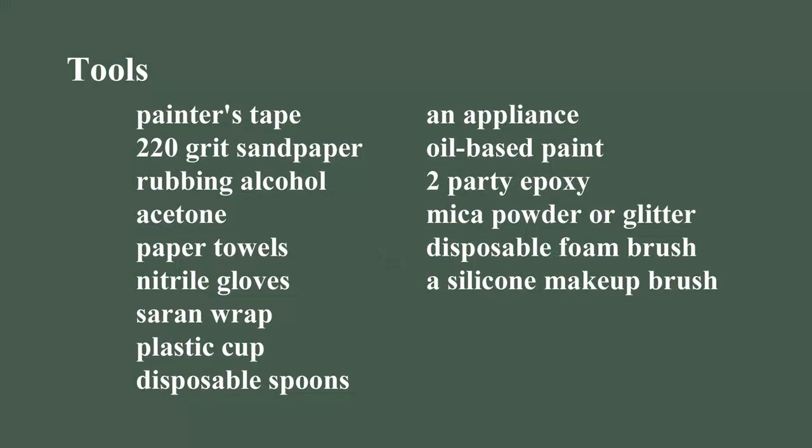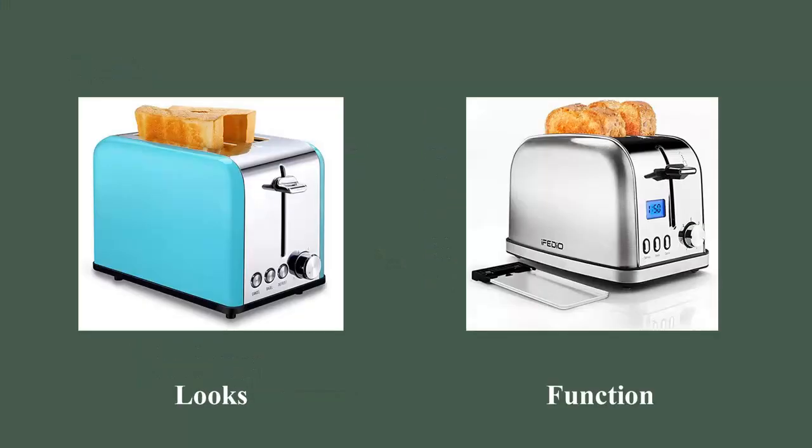Here are the tools I use in this video. Our family needed a new toaster, and we found several on Amazon. The one on the left had the color scheme I liked, but the one on the right had the functionality — they were the exact same price. So I bought the one on the right with a plan to paint it.